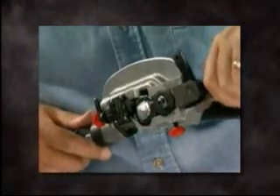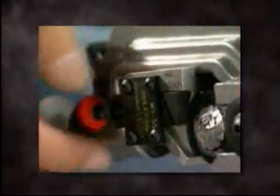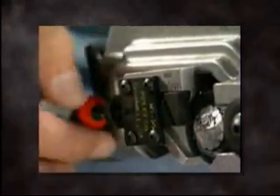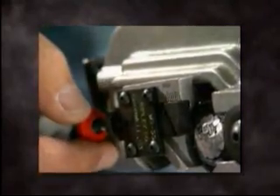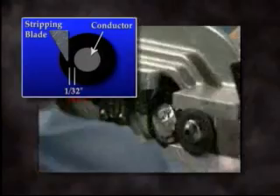Retract the ringing blade to the outer position. To set the mid-span stripping blade, turn the blade thumb screw adjustment to raise or lower the blade to the proper depth. Lower the blade until it is just above the conductor, approximately 1/32nd of an inch (0.8 millimeters), and check to ensure the blade does not touch the conductor by turning the tool to find the highest point and adjust as necessary.